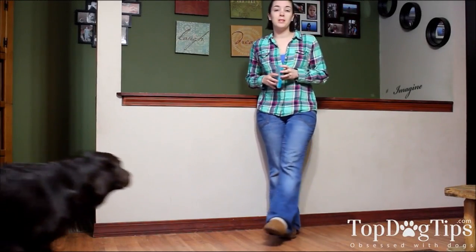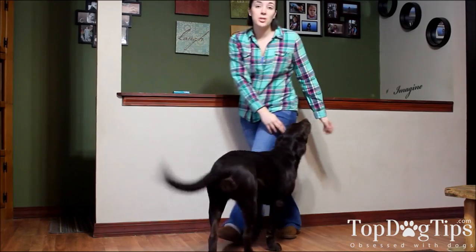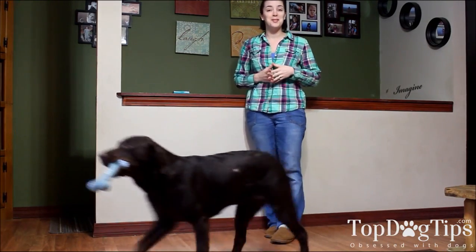Hi guys, it's Samantha from Top Dog Tips and I am here to talk to you about the best dog dewormer that I found. I'm trying to give Sadie a toy so that she will not pass through me during this video.